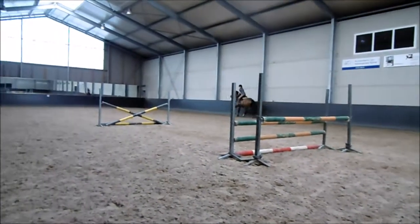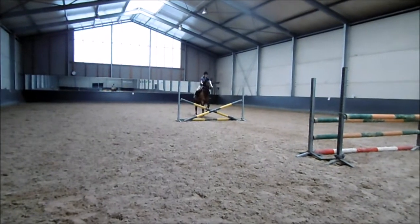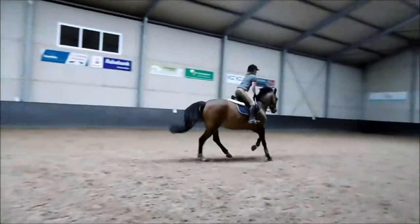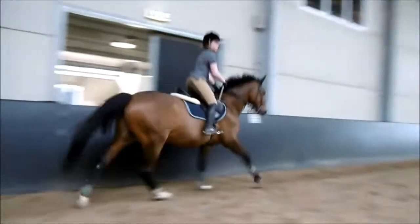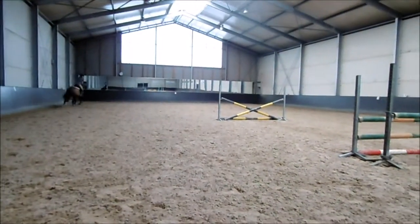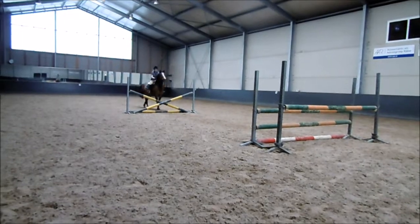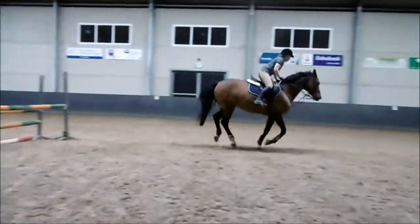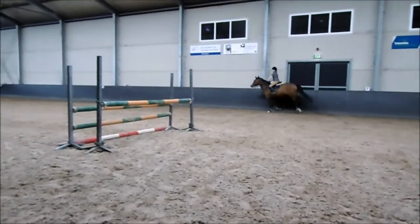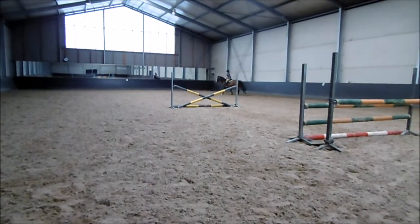Here we've just put up an oxer, and I'm pretty proud of myself, because usually when it starts going over 90 I become quite afraid of the jumps. There's a clip when I had an accident where we fell through a jump, and after that I became really insecure when it started becoming around a meter. So I'm really proud of myself that this whole session I didn't become afraid of a single jump, and that I was going towards all of the jumps without any hesitation.